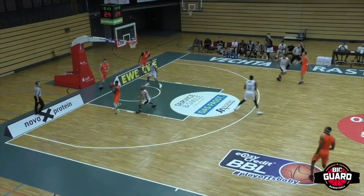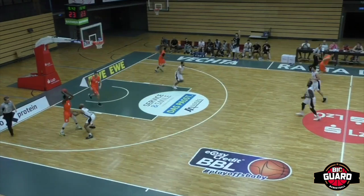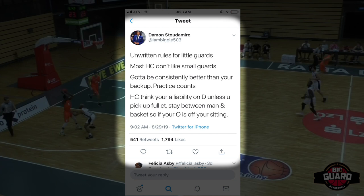I have some unwritten rules for little guards by Damian Stoudemire. Most head coaches don't like small guards — you gotta be consistently better than your backup. Practice counts. Head coach thinks you're a liability on D unless you pick up full court. Stay between man and basket, so if your O is off, you're sitting.